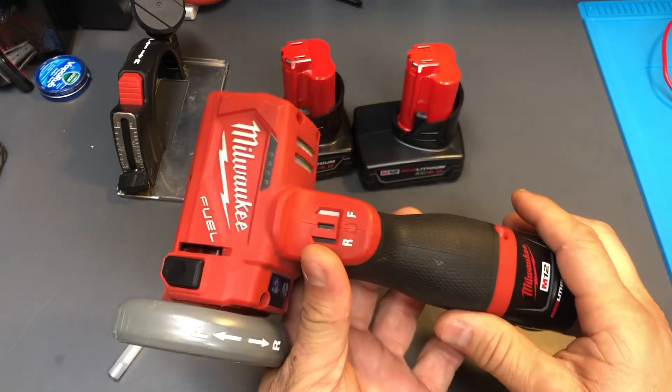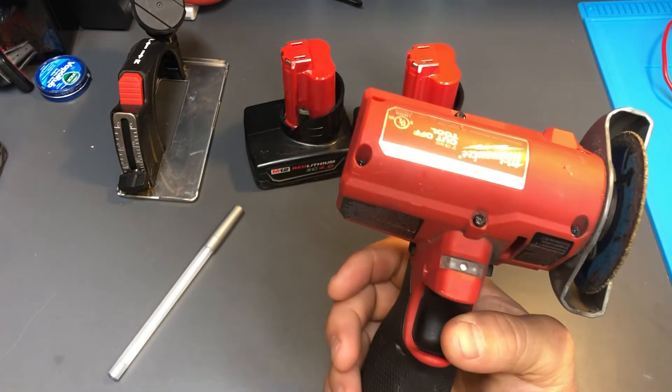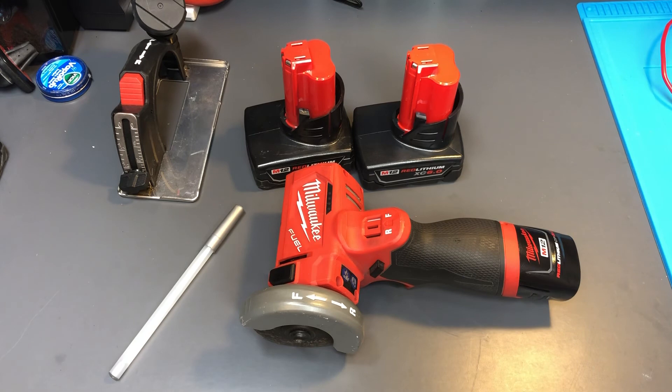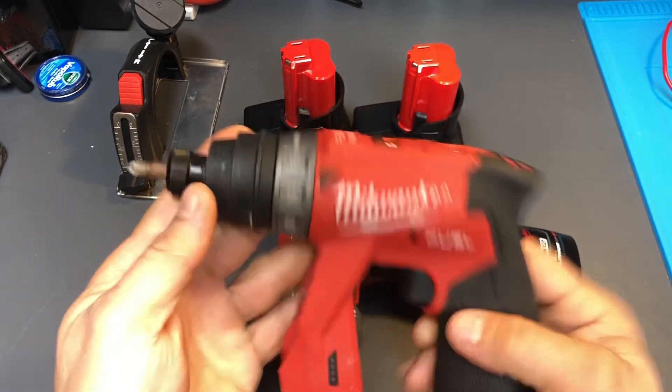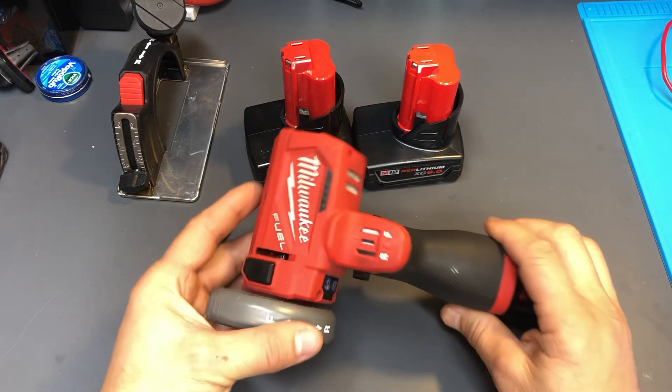Don't forget to like, share, and subscribe. The next tool I'm going to be reviewing is the Milwaukee Versa — that'll be next, so stay tuned. See you guys on the next one.